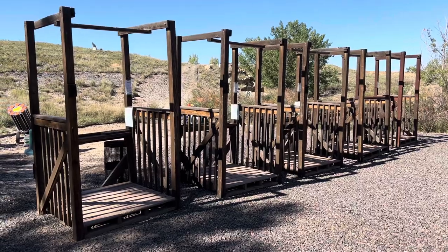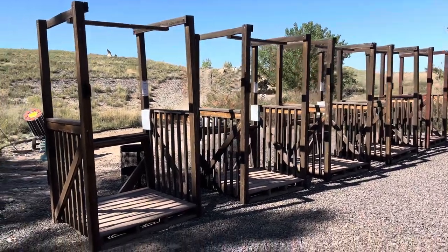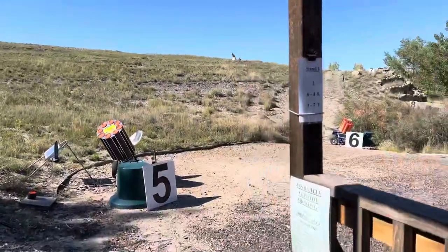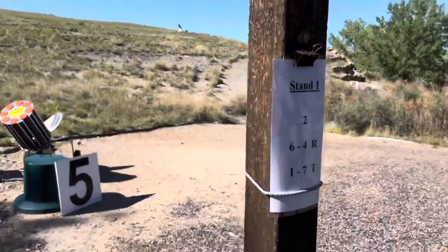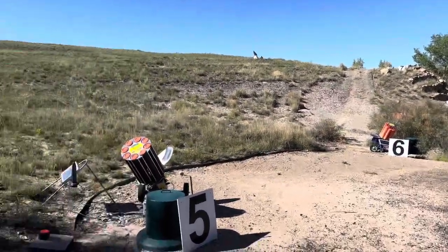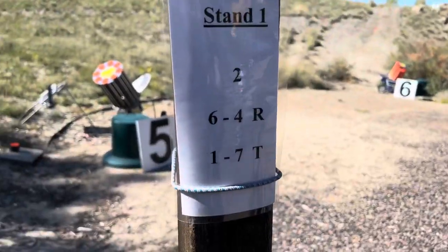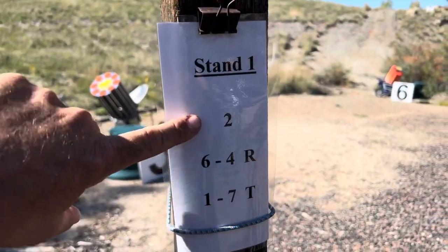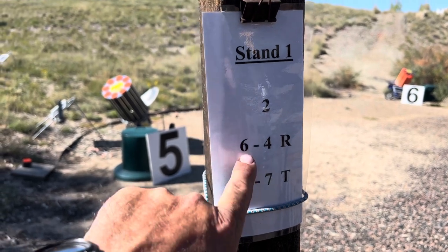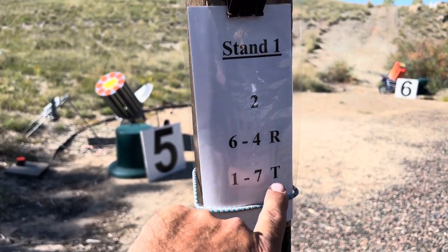Five stand is made up of five stations, generally further apart than these, with anywhere from six to 15 machines. This course has eight machines and they're all labeled with different combinations. The menu here — two is a single target, so you can shoot two shots at it, then six-four it's on report, and then one-seven true.